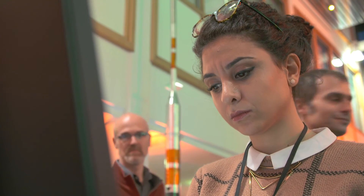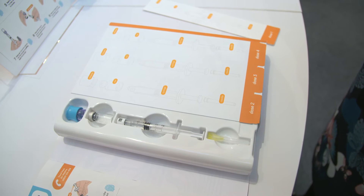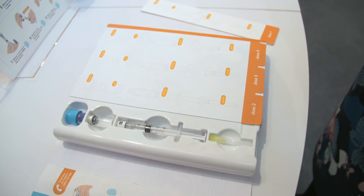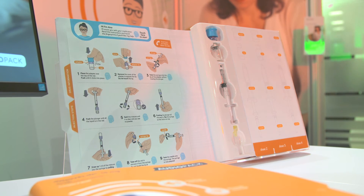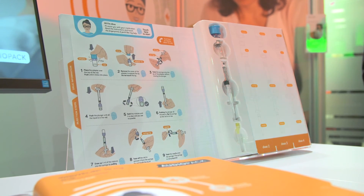There are lots of potential applications for this technology and design. We've chosen to base our design around an injection kit — a reconstitution kit — and we chose that because it's a complicated setup. Having interviewed hundreds of people over the years about the things they struggle with, if it's a pack where there are complex user steps, this technology comes into its own and can guide people through those.